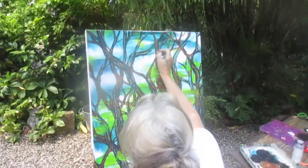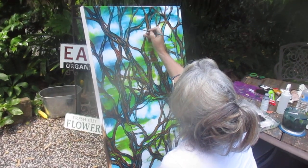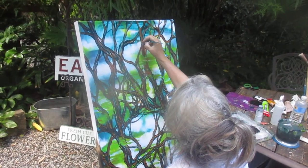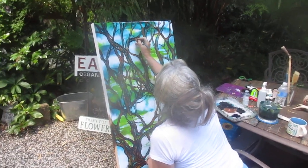These are native Arbutus trees. They grow only in this part of Canada, and they are a broadleaf evergreen. They look tropical — the bark peels like eucalyptus. They flower in the spring and produce berries for the birds to eat in the fall. They are beautiful trees, and our property is full of them.